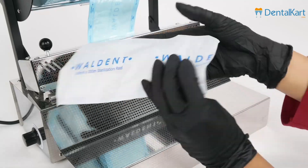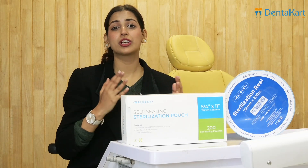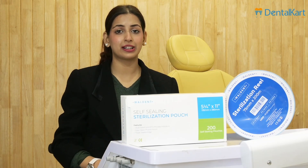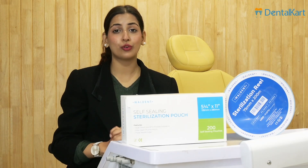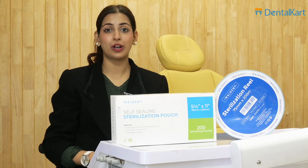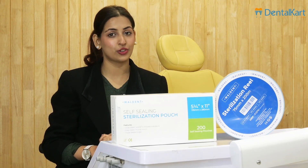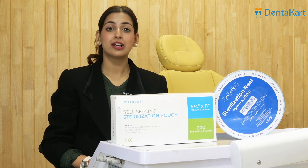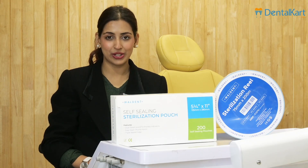And that's how easy it is! If you're looking to buy sterilization pouches, the sealing machine, or rolls, or more dental supplies, download the Dental Cart app or visit the website to get them at a great discount. I hope this video was helpful and you now know how to use your sterilization sealing machine. If you have any more questions, drop them in the comment section. Subscribe to our YouTube channel for more dental content and stay connected — see you next time!